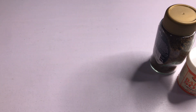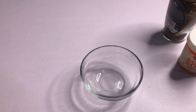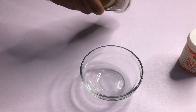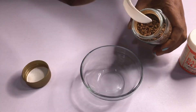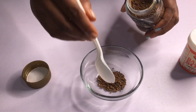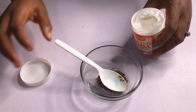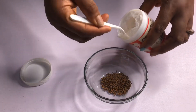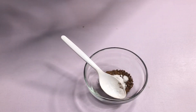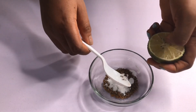So what you need to do is bring in your bowl — any kind of bowl will do. Then you take one teaspoon of coffee and half a teaspoon of baking soda.